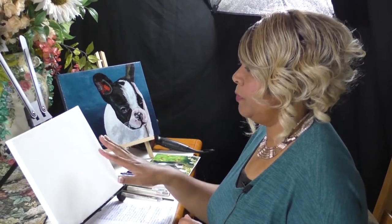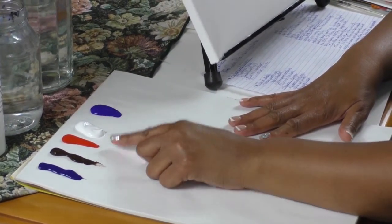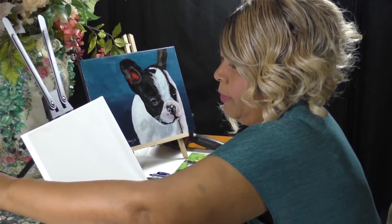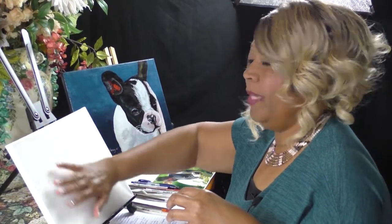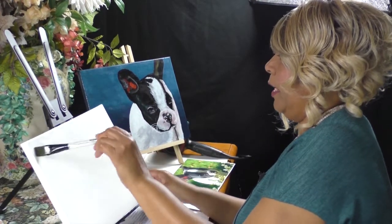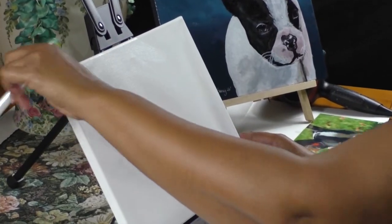To paint our background, the first thing we're going to do today is use these colors: phthalo blue, burnt umber, cad red medium, titanium white, and ultramarine blue. We want to get our paintbrush a little bit wet to loosen up the fibers. I've been talking about how best to get the paint on the canvas where you're not struggling. You can use a little spritzer bottle or put a couple coats of gesso on. Today we're going to wet our brush, wipe off a little water, and just dampen our canvas. By dampening the canvas it'll help us get that paint on there a little bit better.